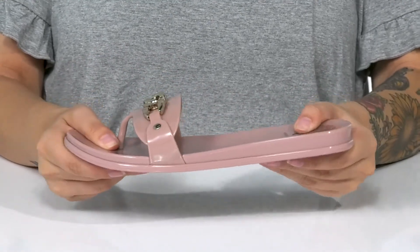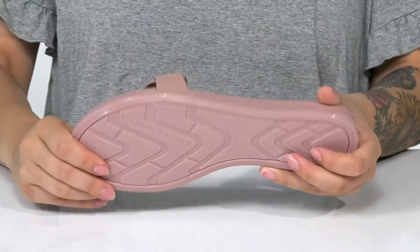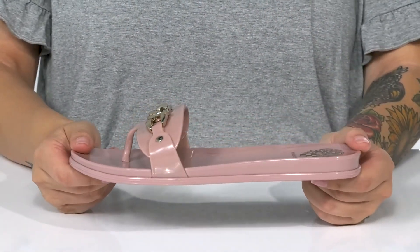These do have flexibility and that midsole will give you a small boost in height. Underneath is lightly textured, and I think these would look so cute paired with some denim shorts.